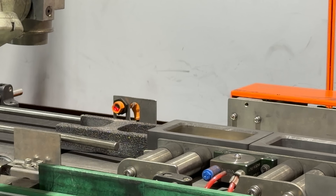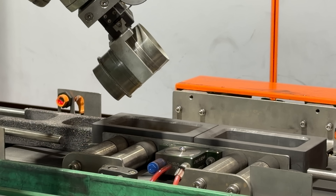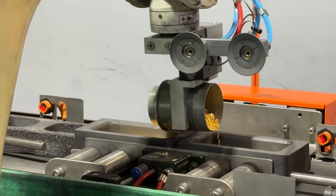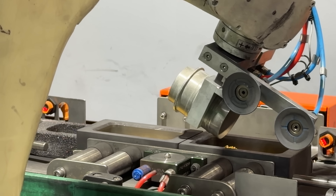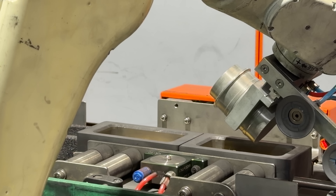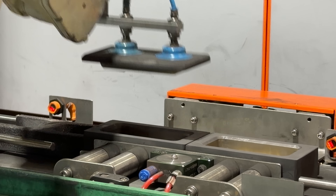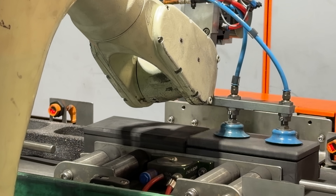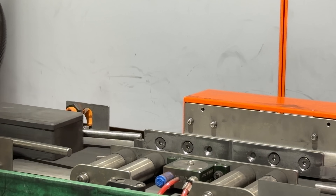After the gold is the exact right weight, the robot automatically loads it into graphite molds. Not only do they make the one kilo gold bars, but also other sizes — the one ounce, five ounce, and hundred gram gold bars are all made on the same machine using different size molds. They put a graphite lid onto the mold and it goes off to be melted one more time.